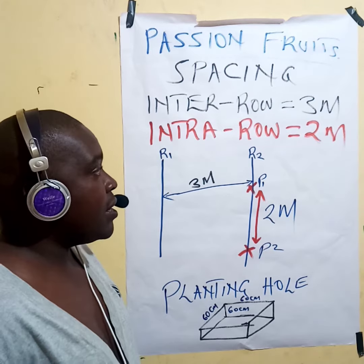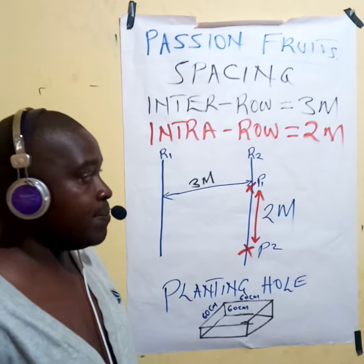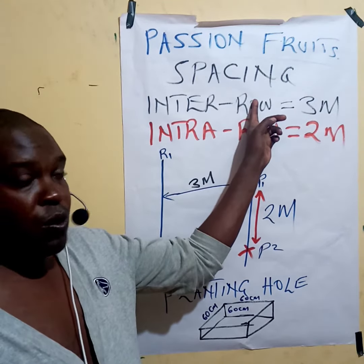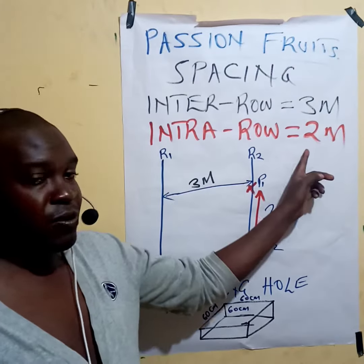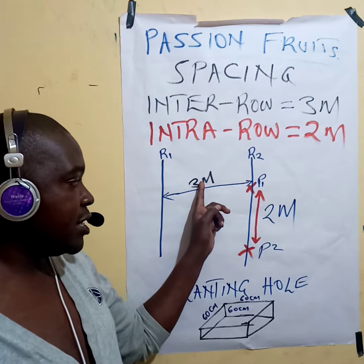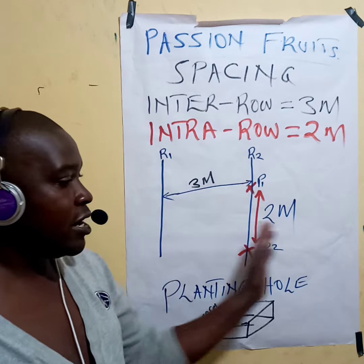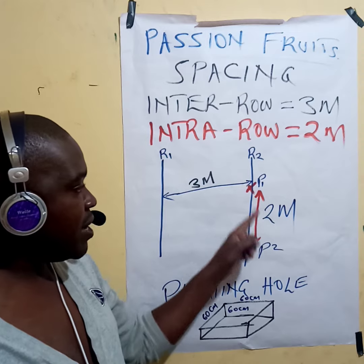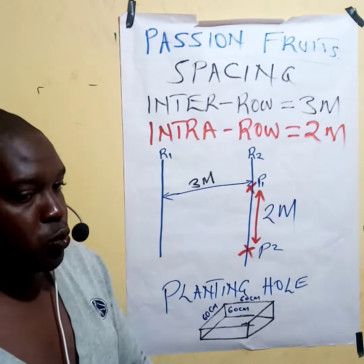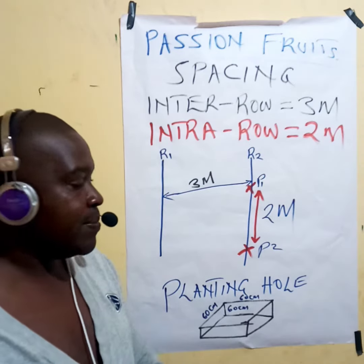What I want to do is state the correct spacing for passion fruit. The correct spacing is: inter-row — from one row to the next — should be three meters, and intra-row — from one plant to the next — should be two meters. So it is three meters by two meters.